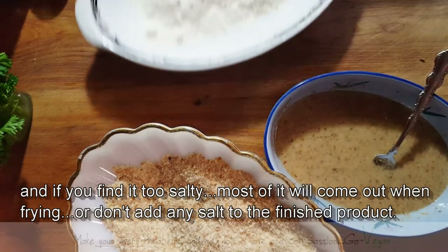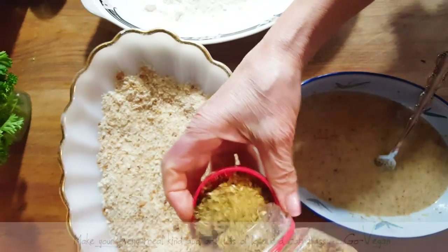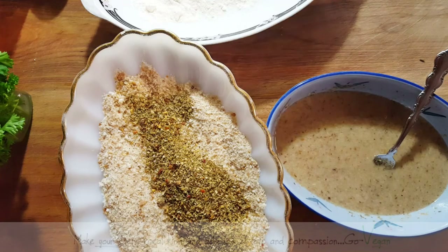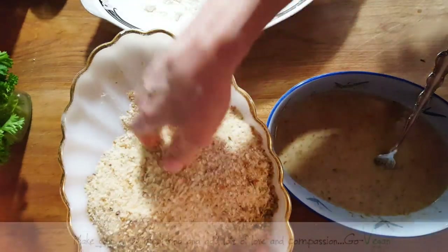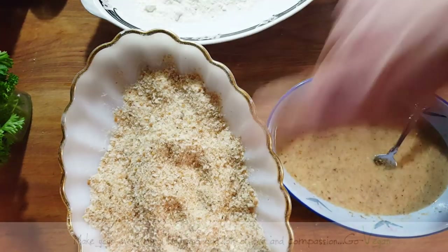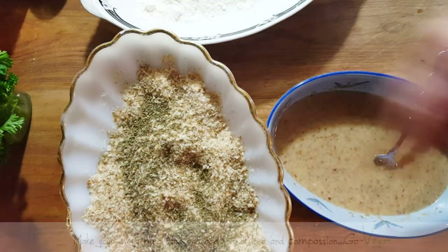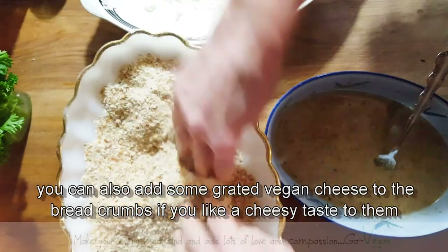We're also going to add some Greek seasoning to our breadcrumbs, because a lot of store-bought breadcrumbs have cheese in them. So I add a nice capful of Greek seasoning to plain breadcrumbs. If you can't find them, you can make your own just by drying up some bread and grating it. You can also add thyme or oregano, whatever you like. I've got some Italian herbs — basil and oregano — and that's all you need to make your fancy breadcrumbs.